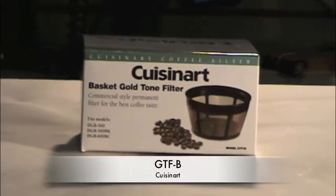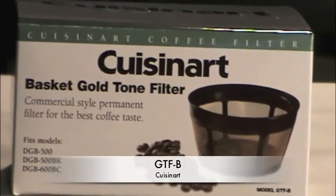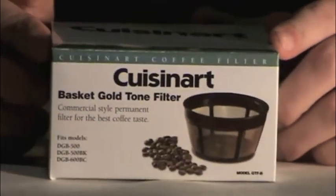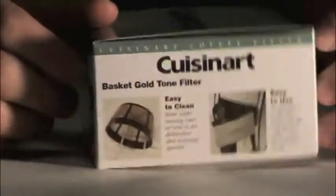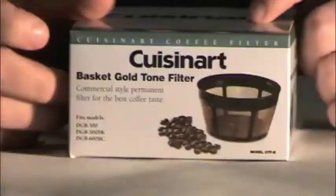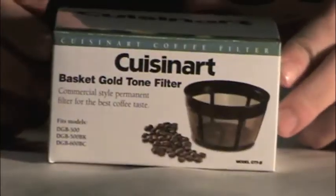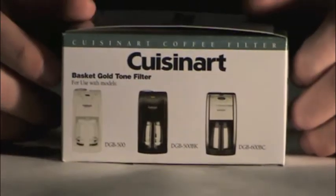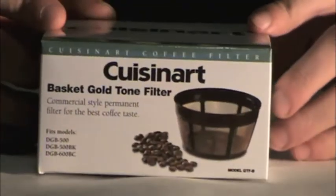This is a product demonstration for the Cuisinart GTF-B Gold Tone Filter. The GTF-B is a basket gold tone filter that can be easily washed under water and is dishwasher safe. It is a short round filter that fits a number of different models as listed on both the side and front of the box, but is not limited to those specific models.